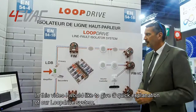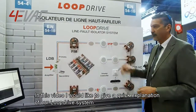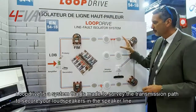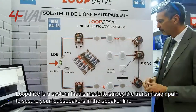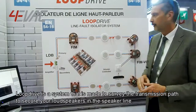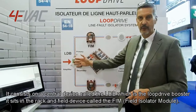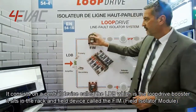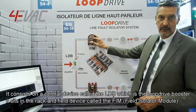With this video, I would like to give a quick explanation of our LoopDrive system. LoopDrive is a system that is made to surveil the transmission path to secure your loudspeakers in the speaker line. It consists of a central device called the LDB — the LoopDrive Booster — which sits in the rack, and a field device called the FIM, Field Isolator Module.